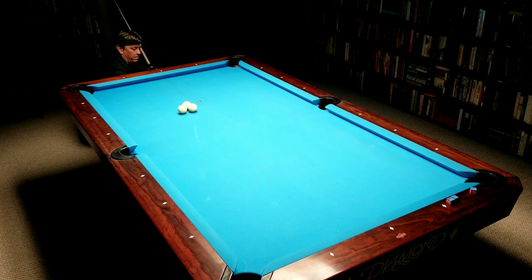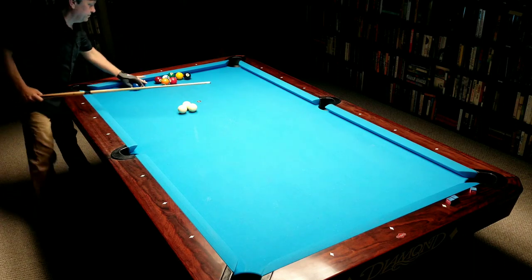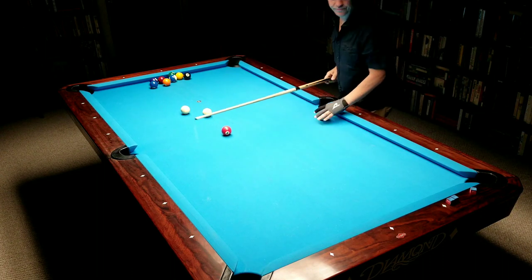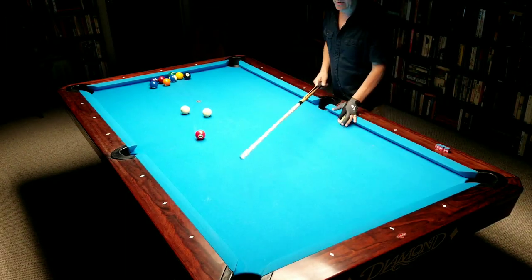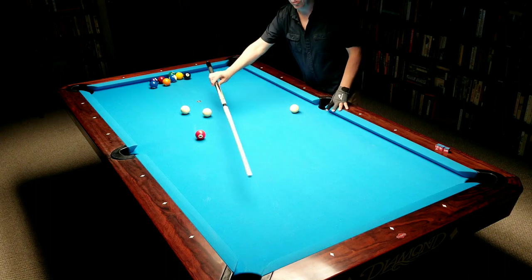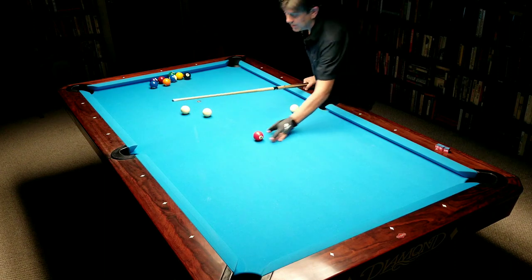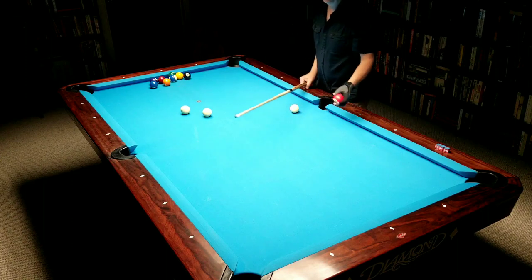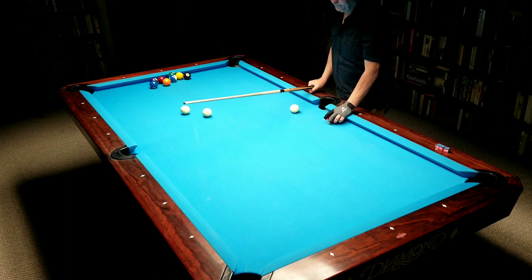I'll put some balls out here. All I'm doing is using this end rail. Anytime you have a ball out in the middle of the table and the cue ball is straight on with it, or pointed anywhere onto this end rail, you can use this little method. It's a pretty handy method. Anytime there's a ball in this area it even works back in here — it just takes a little more visualization on how to aim the ball. Derek, you had a question about how this ties into Poolology.